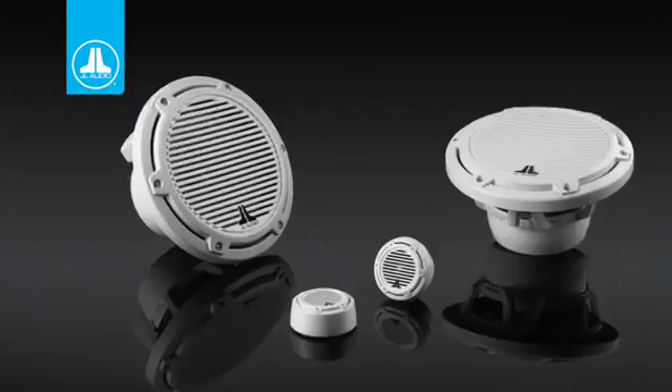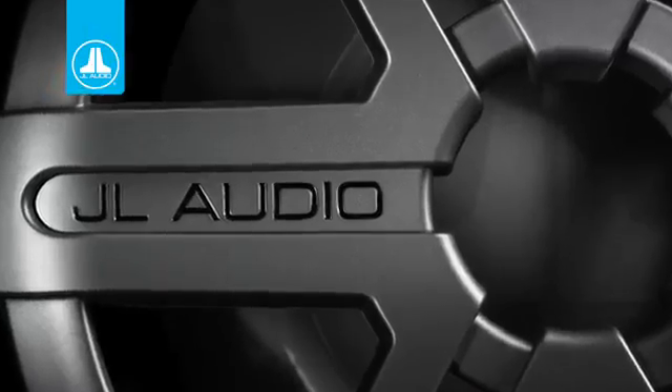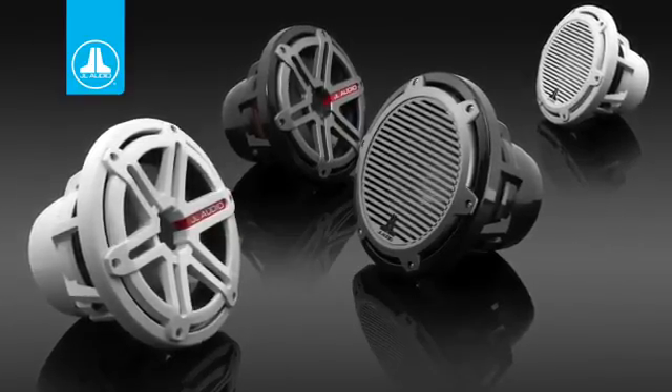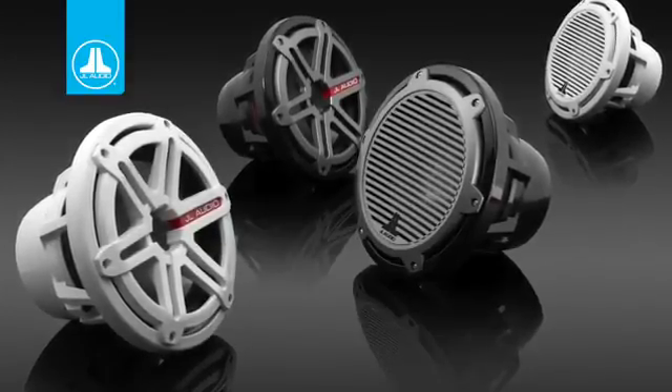Here again you have the 6.5 inch, the 7.7, and you also now have a marine 10 inch subwoofer for either enclosures or infinite baffle. All of the marine products are available in two different colors and two different grill options to match just about any decor that you might have on your boat.